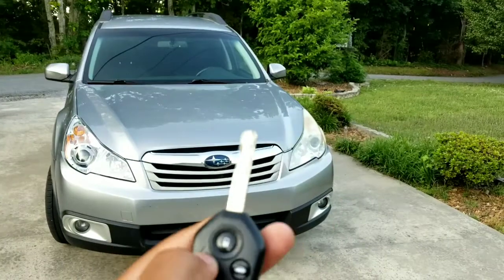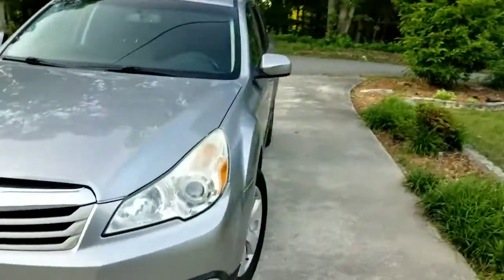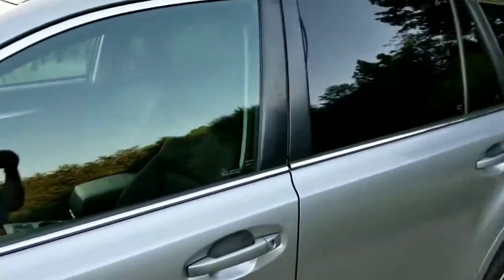That's very loud. And let's go ahead and get into the video. It is in this silver color with black interior.